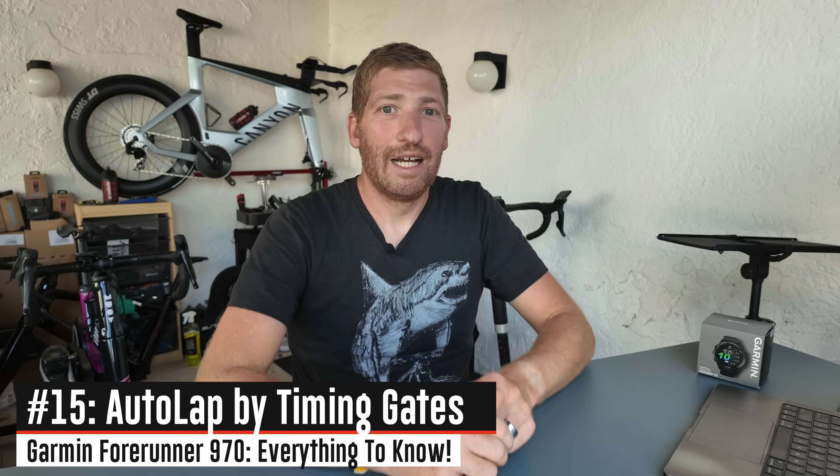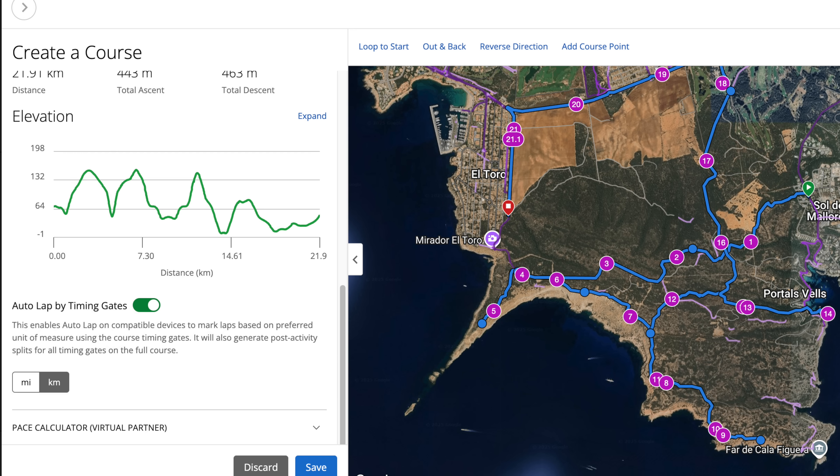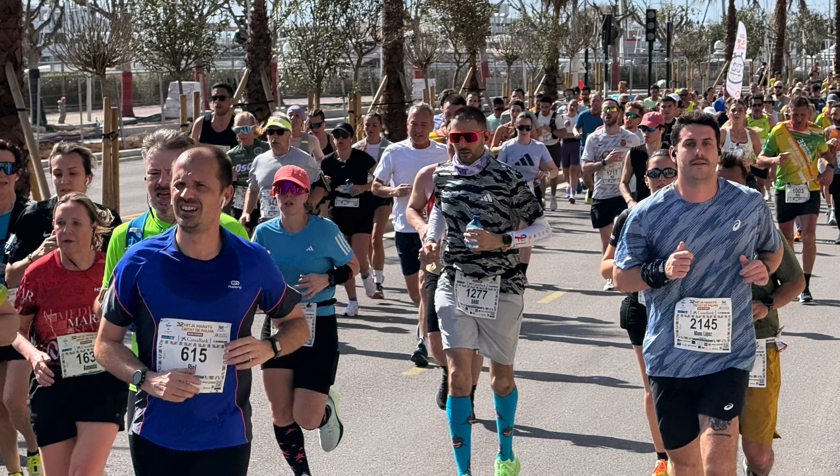There's a feature that requires no new heart rate strap and no Garmin Connect Plus — the new Auto Lap by Timing Gates. If you create a course for your particular route, it creates mile or kilometer markers on that course. You push the course to your watch, and your watch links to that route, giving you splits accurate to actual distance rather than variations from weaving through a crowd. If you've done a big city race, your watch distance tends to be a little longer; this compensates for that and gives you more accurate lap splits.